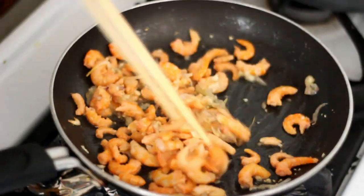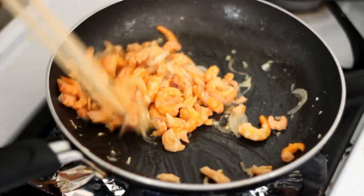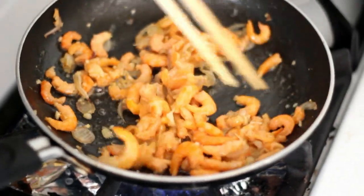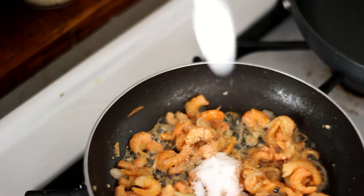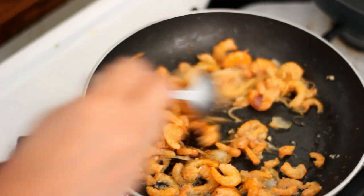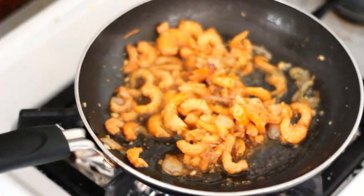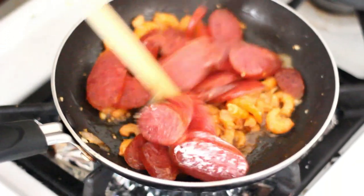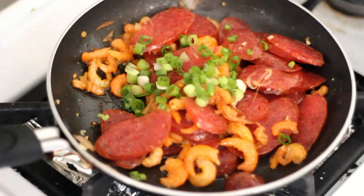Then add in a pinch of salt and half a teaspoon of sugar. Add 1 tablespoon of soy sauce. Mix and add in the Chinese sausage. Add in some chopped green onions and remove from heat.